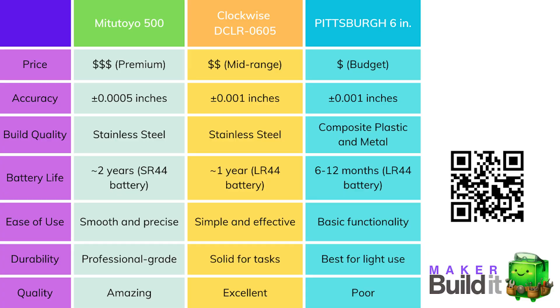Here's a quick comparison chart of all the calipers — I'll also drop links to all of them in the description below. What's your go-to caliper? Drop it in the comments below. For more on 3D printing, DIY, or maker projects, make sure you like and follow MakerBuildit, and remember — keep on making.